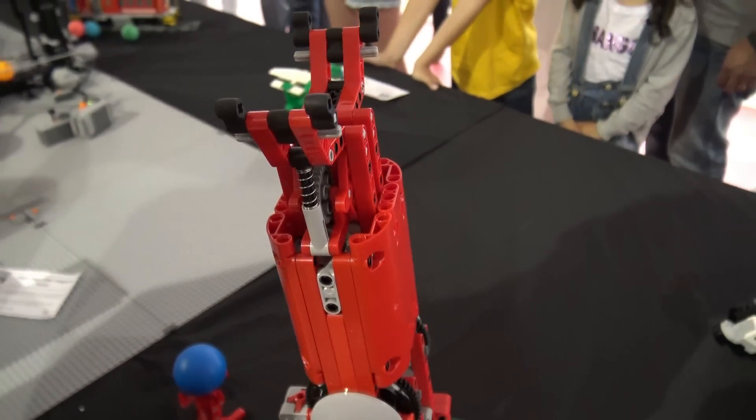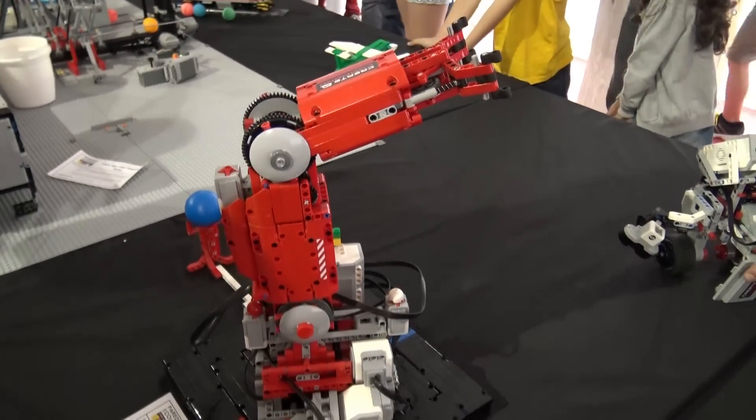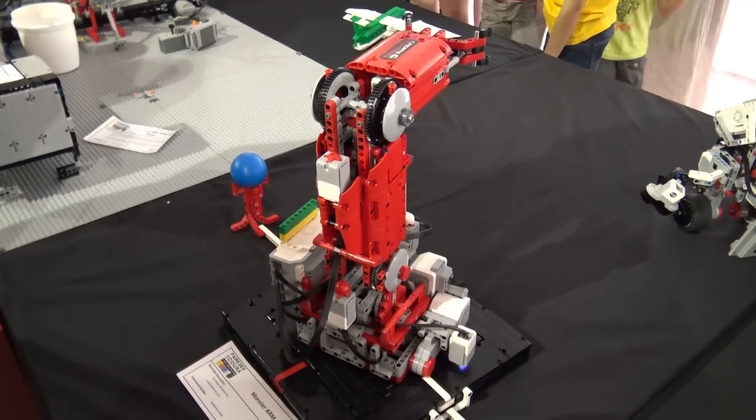The biggest challenge was to create all this synchronization between the arm and the movements of all these parts — the forearm, the claw, and so on — but it is working very well right now.